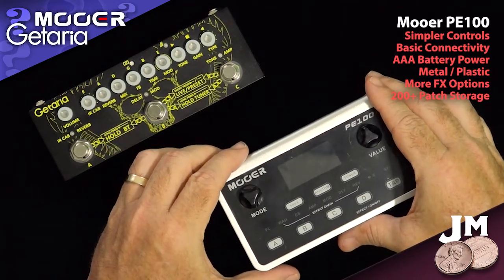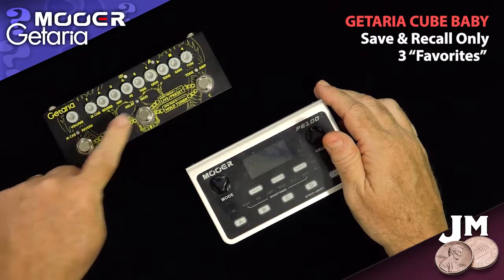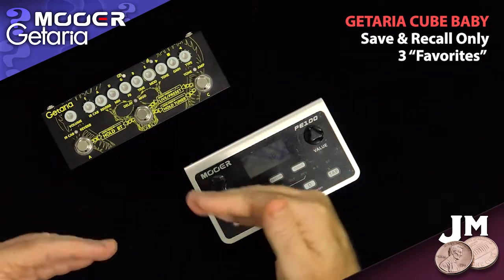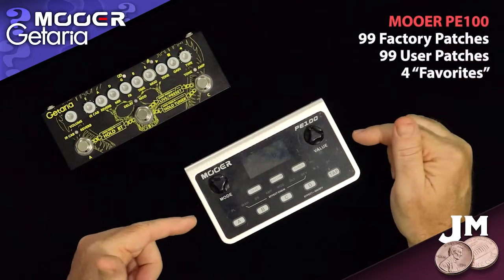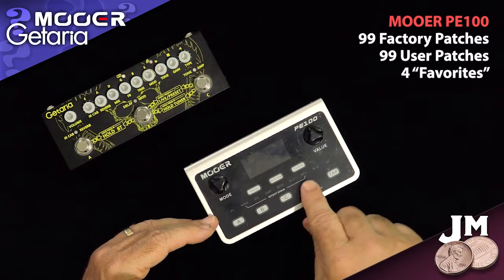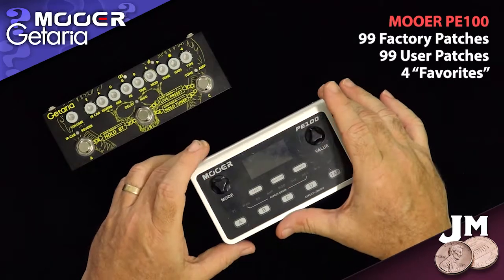Here are some winning points for the Moor. The Kataria, in terms of storage, only gives you three options — three favorites, A, B, and C. That's all you can save and recall. That's another reason I call this more of a micro pedal board. Whereas on the Moor, you have 99 factory effect chain combinations, 99 user programmable effects chains, and four instant select favorites available right on the face of the unit — so much more programmability and storage for all your effects and chains.